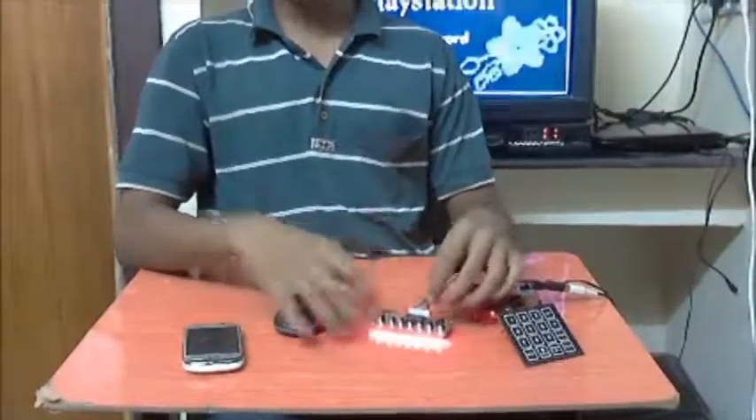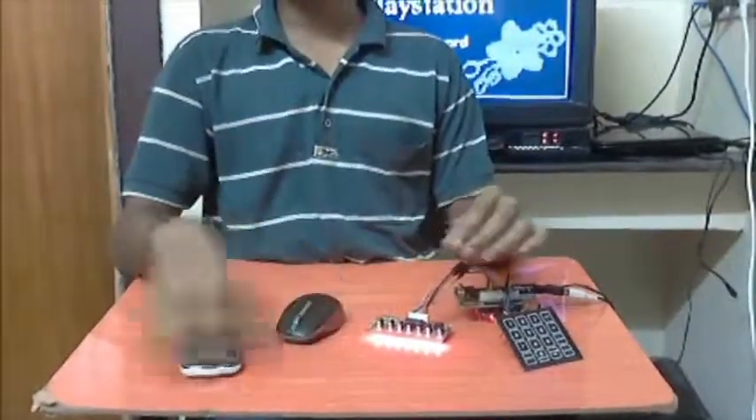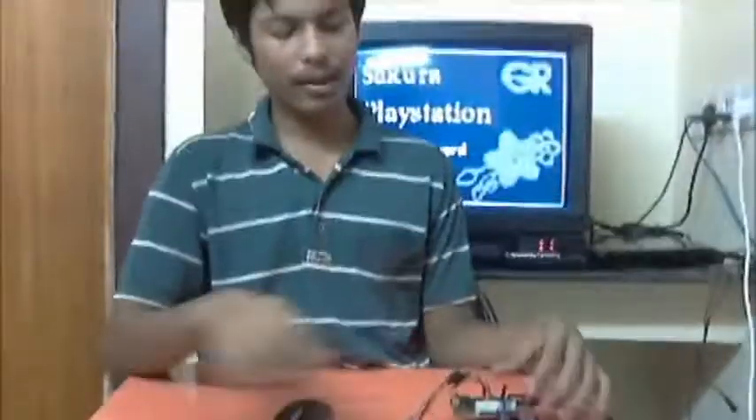In this project, we have integrated TV video, matrix keypad, IR keyboard, USB mouse, and Android phone all into one into the GR Sakura board.